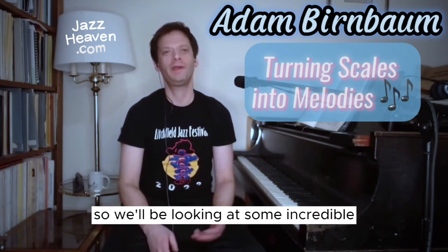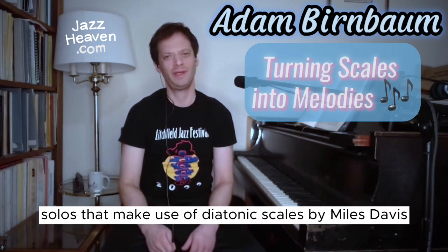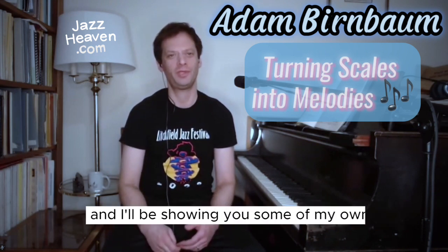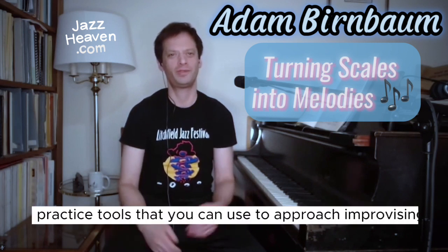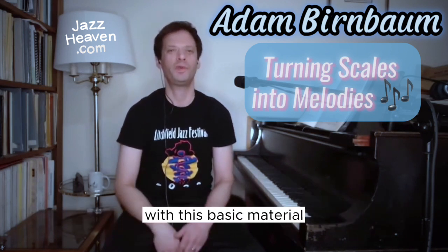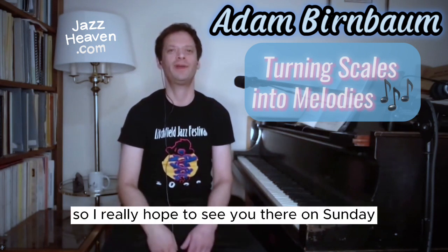We'll be looking at some incredible solos that make use of diatonic scales by Miles Davis, Lester Young, and others. And I'll be showing you some of my own practice tools that you can use to approach improvising with this basic material. I really hope to see you there on Sunday.